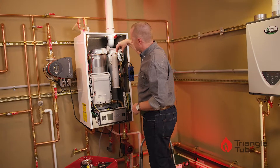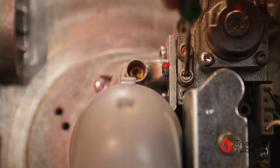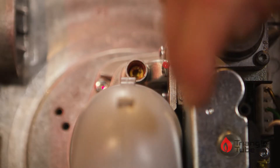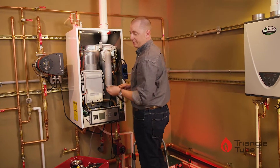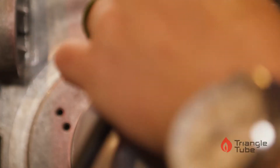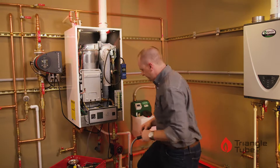There are two gas pressure ports on this valve. We will use the lower port with a small flathead screwdriver. We'll crack that port open — all you need is a quarter to half turn. Take your manometer and slide the rubber hose over that port. Once we are connected, your manometer is on.